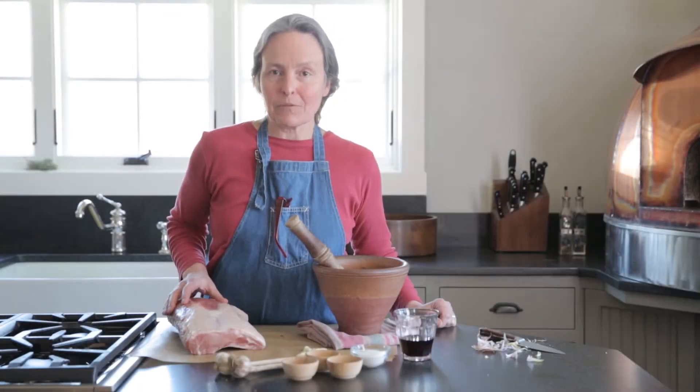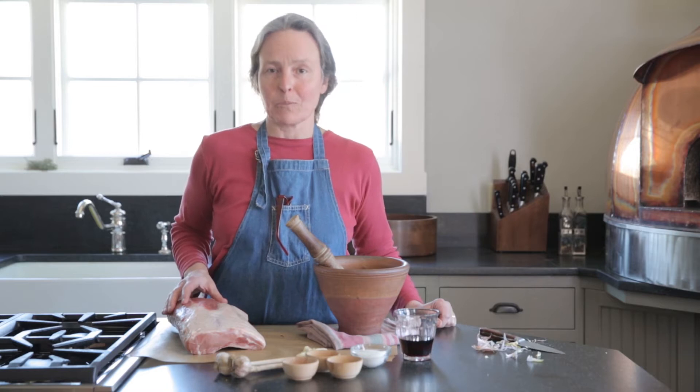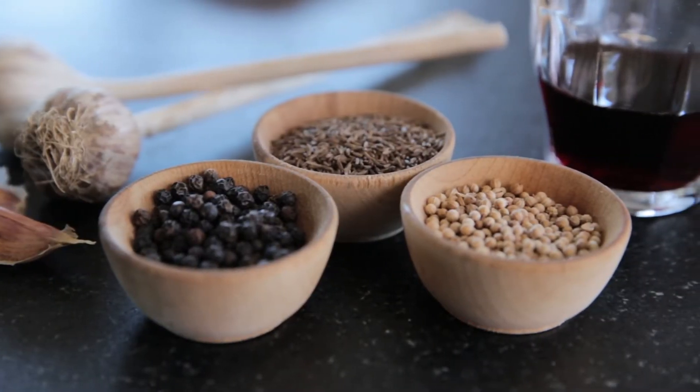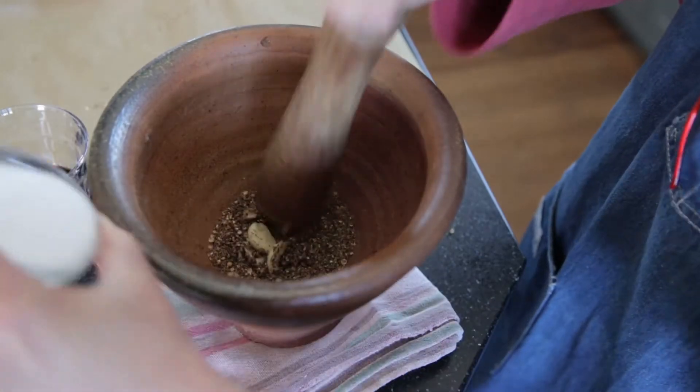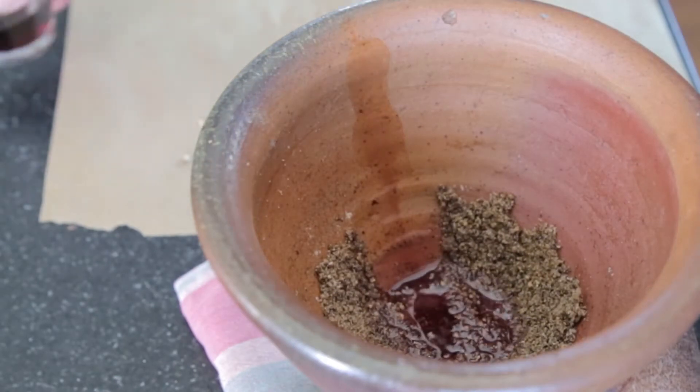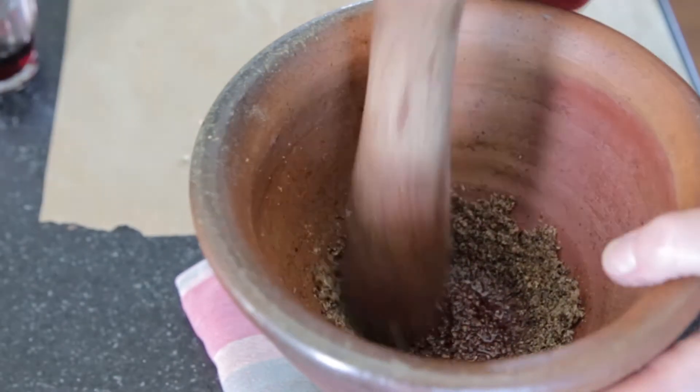I'm going to season this lovely pork roast according to a recipe from a 14th century English cookbook — not because we're recreating a medieval dinner, but really because the recipe is just terrific. I'm pounding together coriander seeds, caraway seeds, and black pepper corns with garlic and sea salt. A splash of red wine loosens it up. The ingredient list is in the book, or you can download the recipe at the end of the video.